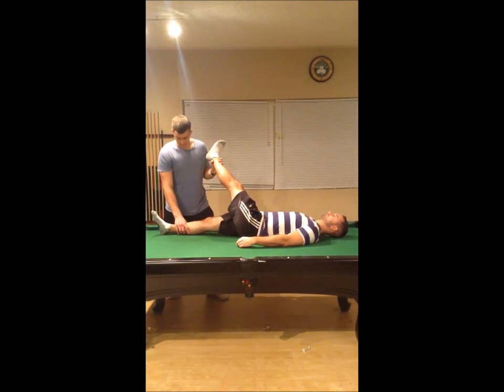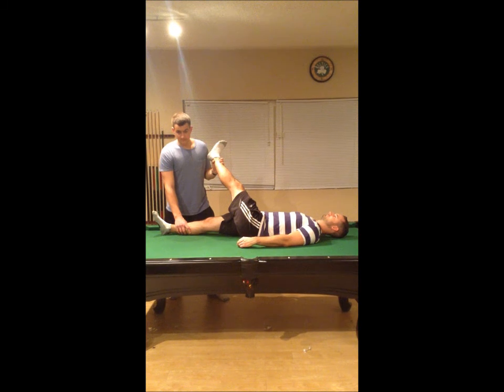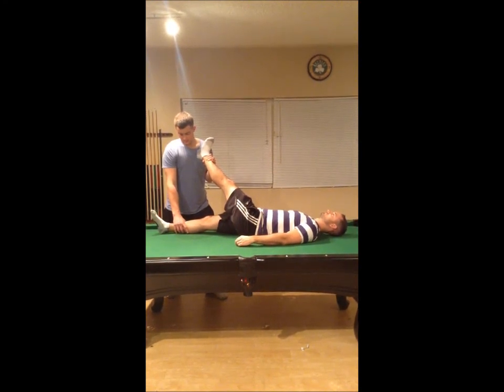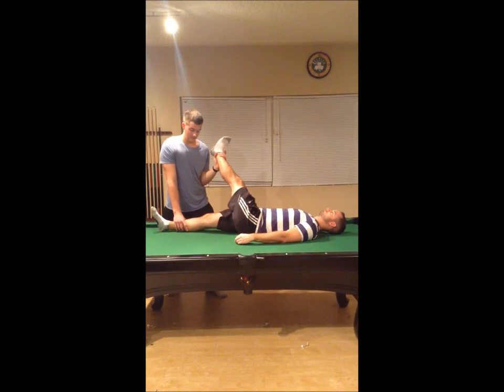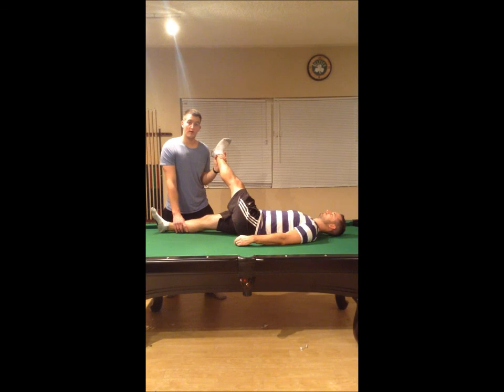How does that feel? Good. We'll do it once more — give me resistance again — then relax and I'll take you a little farther past. Basically you just want to keep pushing past the last range of motion after he actively works against you. Do this about 2 to 3 times until you reach that end range of motion. We could do it once more but for the sake of the video, we'll end it there.